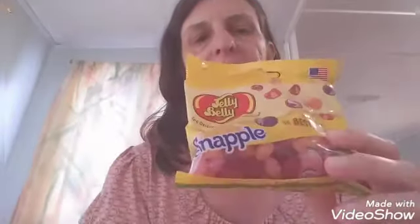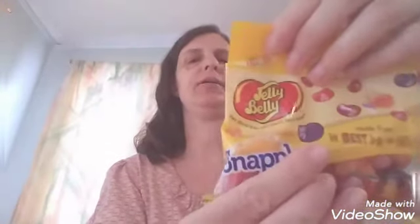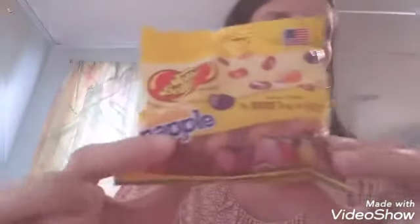This is Suzanne with Suzanne's Blogs, and today I am trying out Jelly Belly Snapple. We have Fruit Punch, Mango Madness, Cranberry Raspberry, Pink Lemonade, and Kiwi Strawberry.